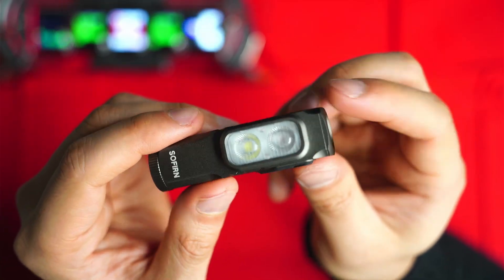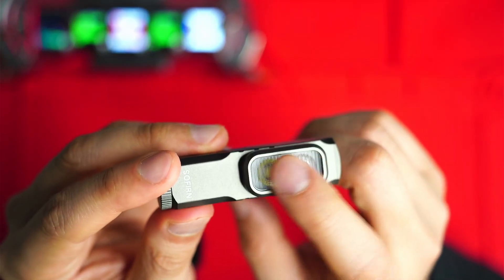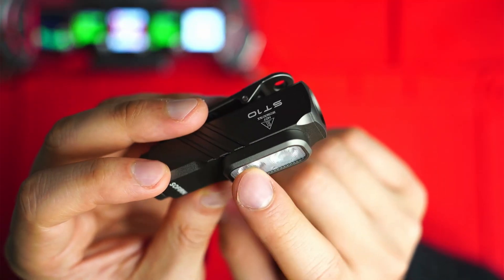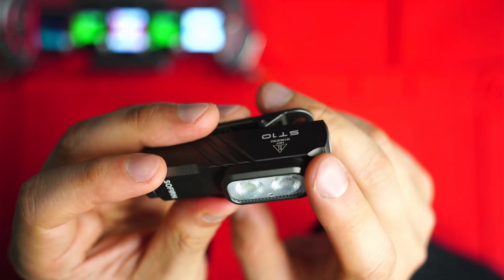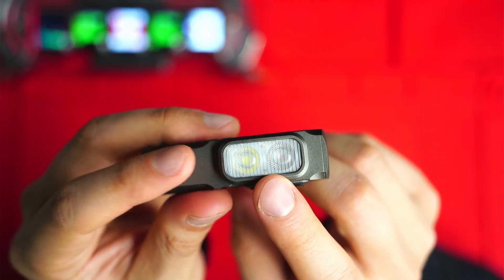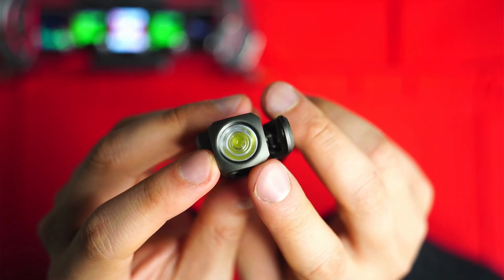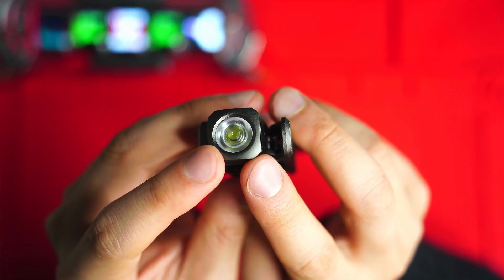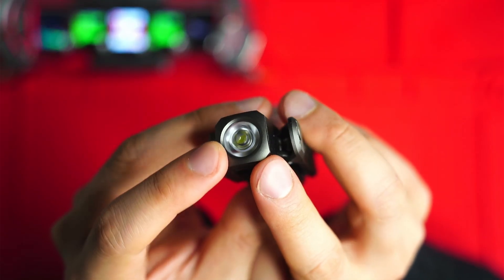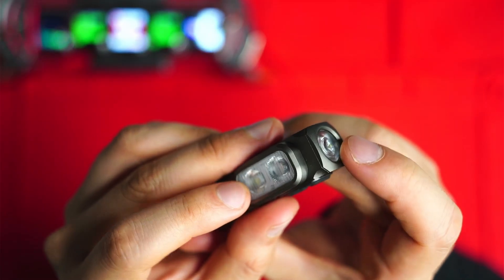On the side there's a TIR lens with grooves on the front that produces a floody beam. There's a red LED rated at 660 nanometers — a deep red, which I prefer to 620nm which looks a bit orangey. The head LED appears to use a Fresnel lens, similar to maybe the SC32, and Sofern states they're using a TN35 LED. Both lenses appear to be made of plastic.